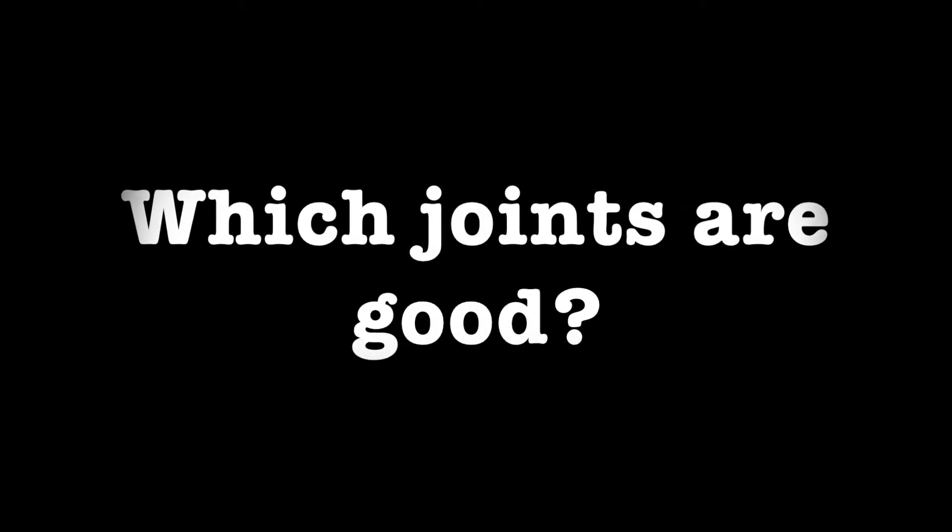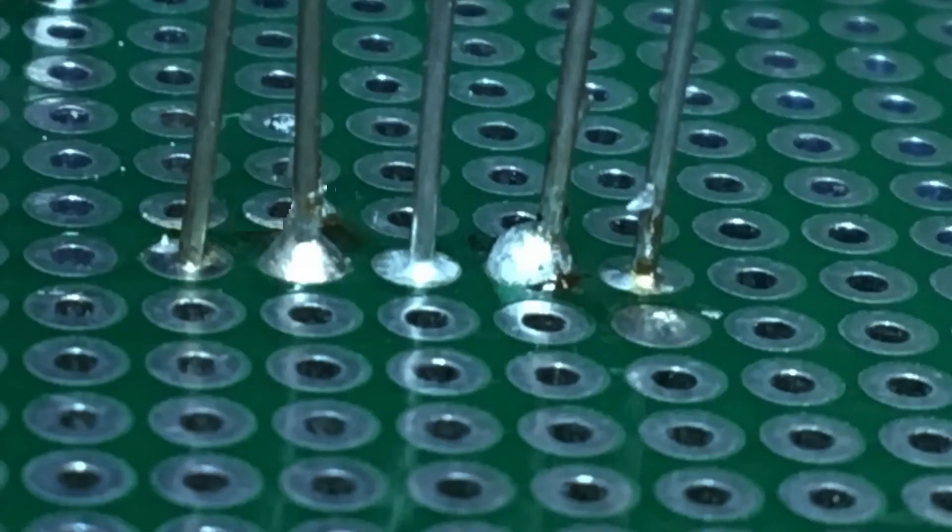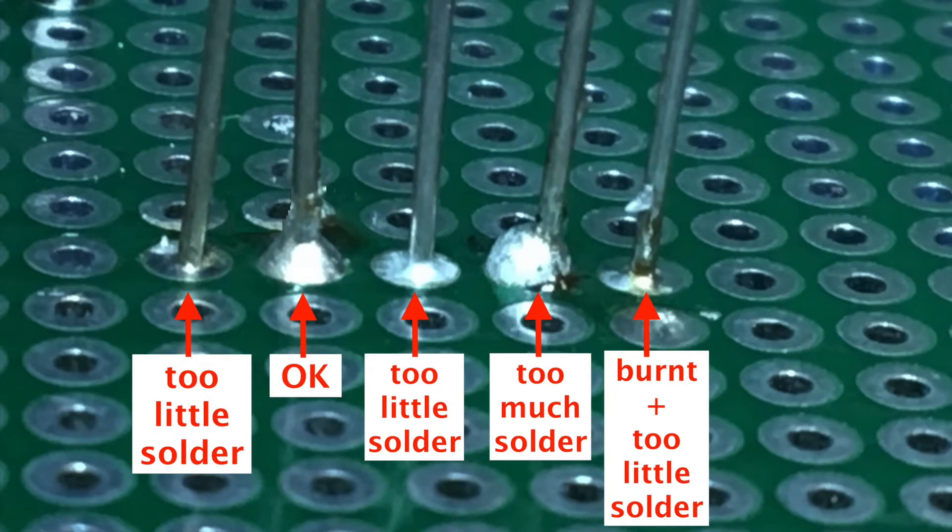Let us look at some examples of joints and see if they are good or bad. The first and the third joints have too little solder, while the fourth one has too much solder. The last one is burnt and also has too little solder. Only the second one is acceptable. It is important to have good joints to allow good connections and also to ensure a fully functional circuit.